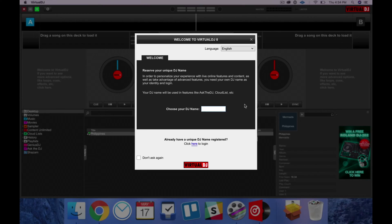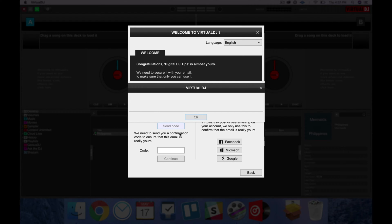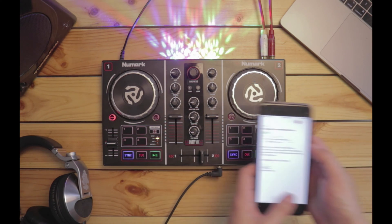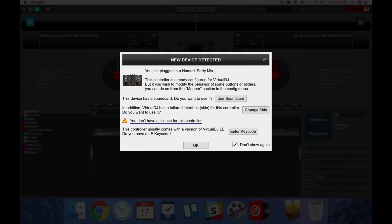Once you start the software, you're going to be shown a screen to enter your unique DJ name. You can go ahead and type your DJ name in here. Then type your password and add your email. Go ahead and type your own email there, and it's going to send you a code that you can use in order to log in. Go check your email, enter the code, and click Continue. Now you've got your Virtual DJ account set up.